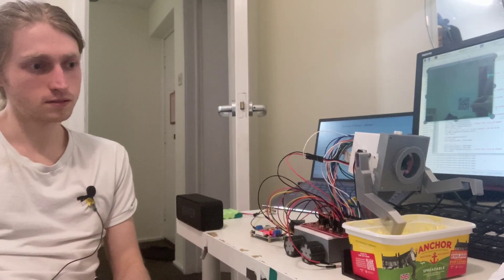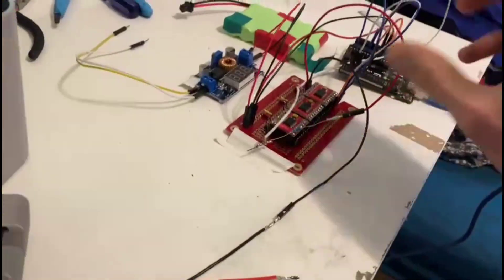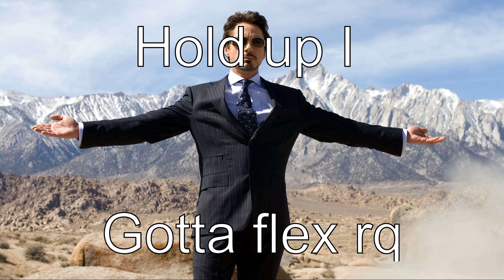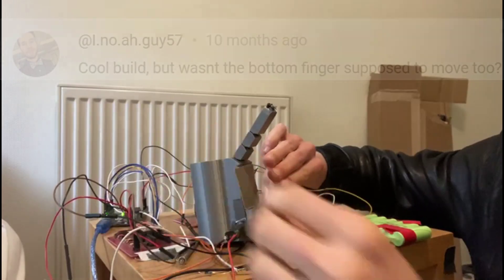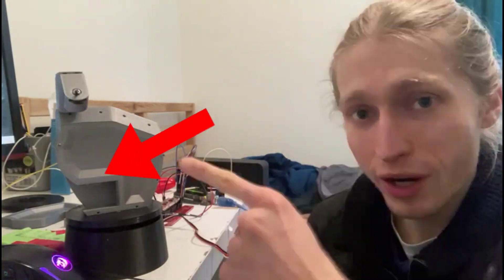This robotic head, this butter-passing robot, and this robotic hand all have one thing in common — I built them in a month. In fact, for the last one and a half years, I've made a robotic project every month. Some straight up sucked, but others were somewhat cool.